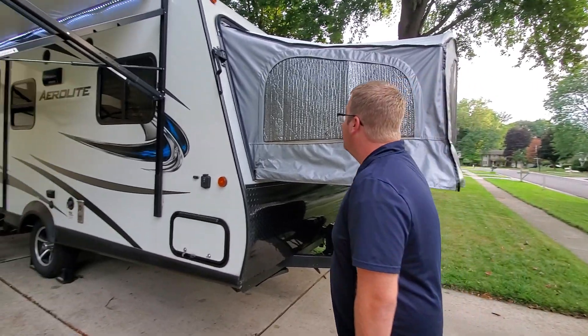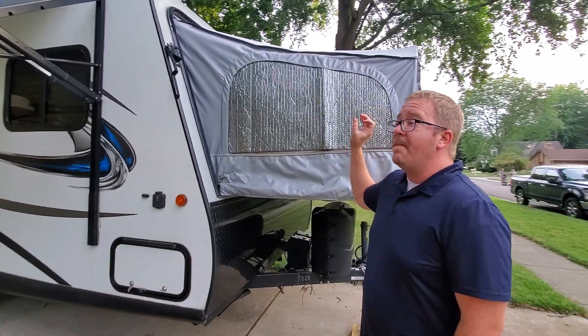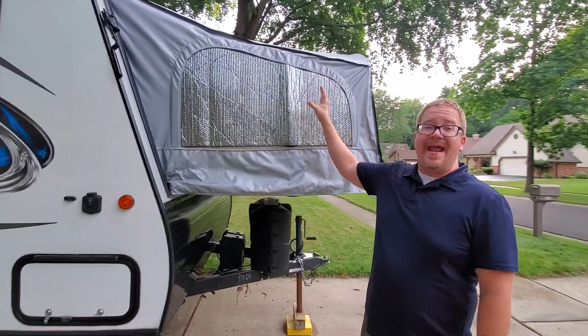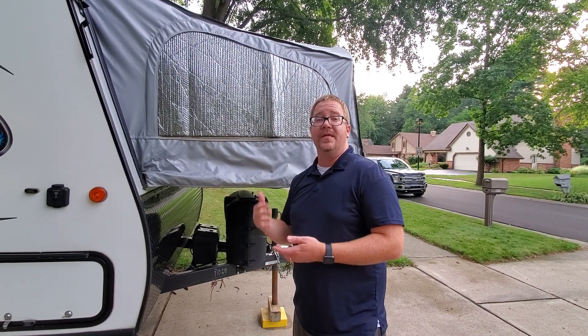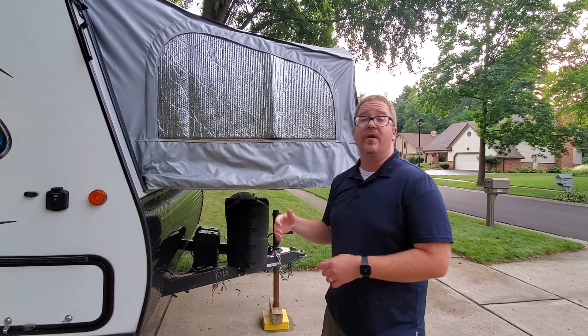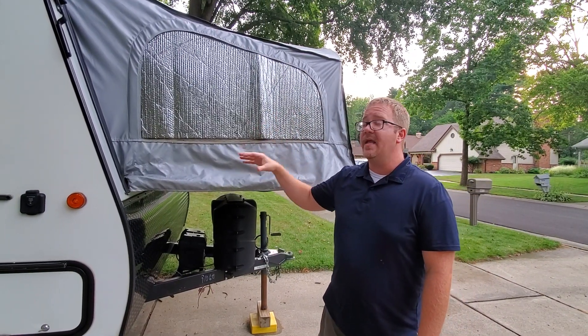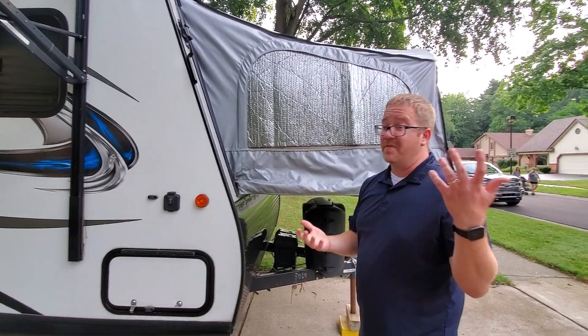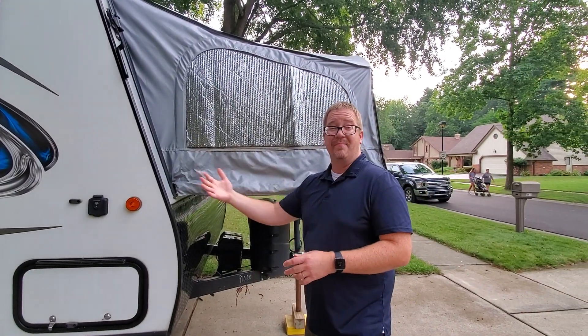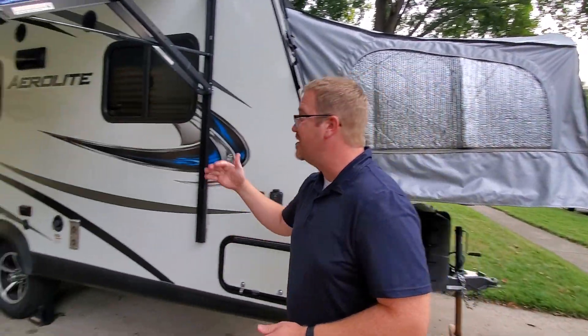The other advantage of a hybrid is these tent ends that allow a lot of air in. So if you're ever camping off the grid where you cannot use the air conditioner, you get a lot of air flowing in that you would not get in a standard hard-sided camper. We love the hybrid so much that our next camper is going from one hybrid to the next.